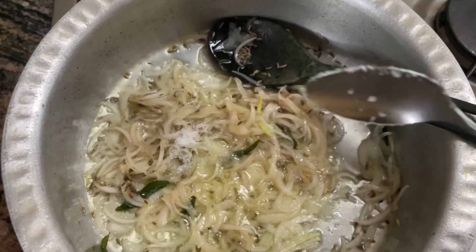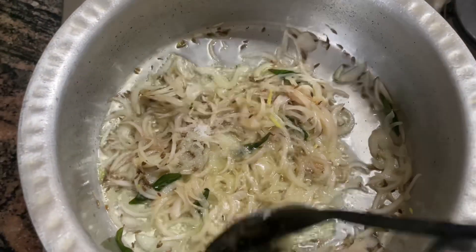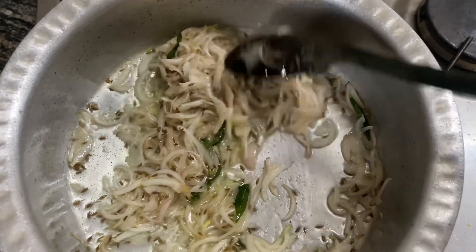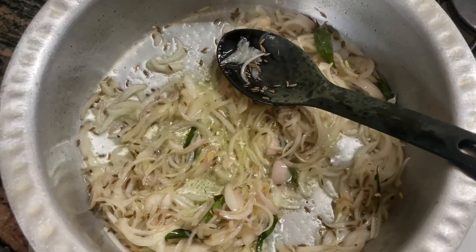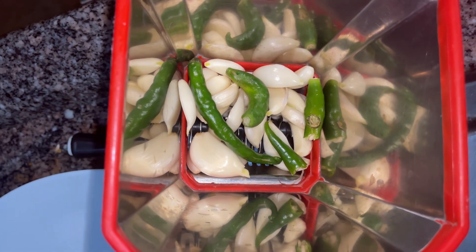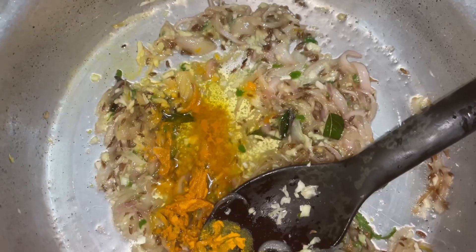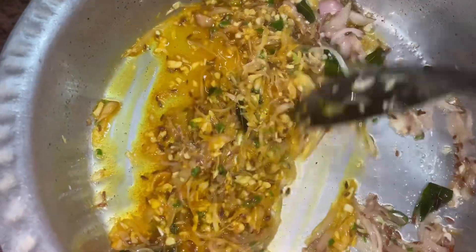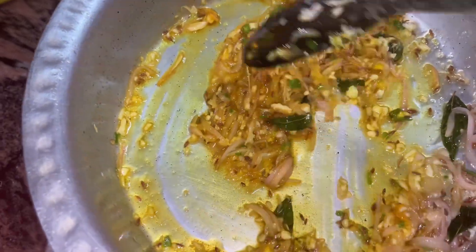Thereafter I've added about one teaspoon of salt, or salt per your taste, and mixed it well. Let it cook until the onion becomes softer — we don't need to turn the onion brown, just translucent. Then I added crushed garlic and green chilies, along with the turmeric, and cooked it together on a very low flame so that the herbs do not burn and just cook slowly.